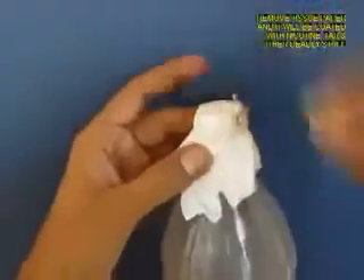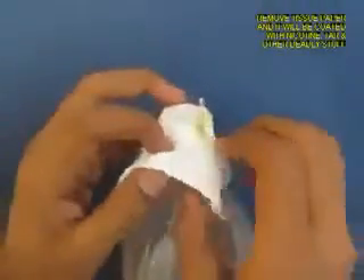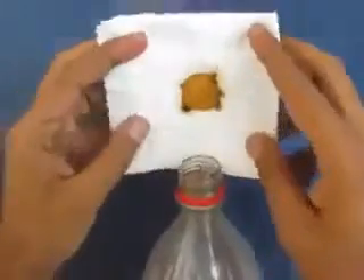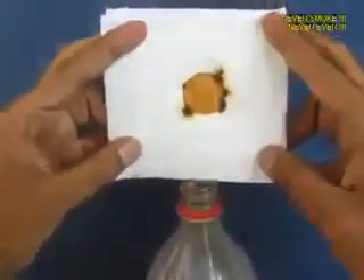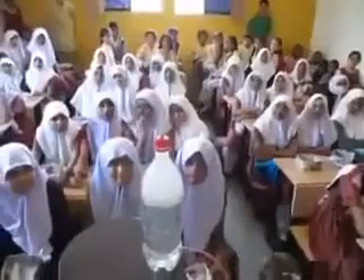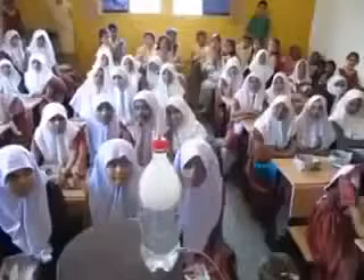All the smoke has to pass through the filter paper, which acts like a sieve. Now open the filter paper and you will see the muck — the nicotine, the tar — and this is what cigarettes do to your lungs. So don't smoke, quit smoking.